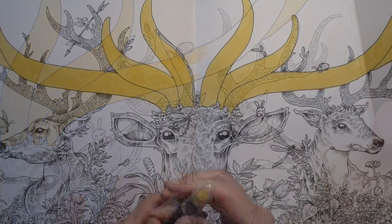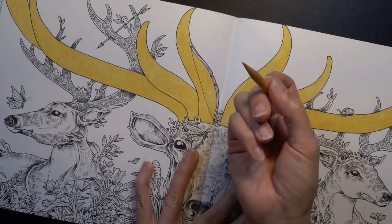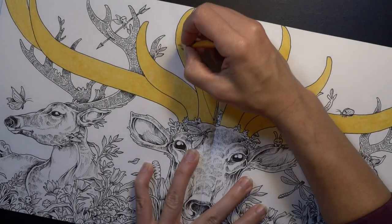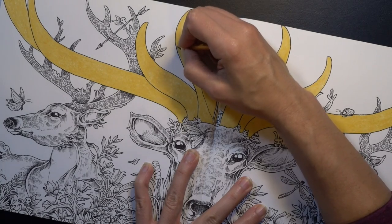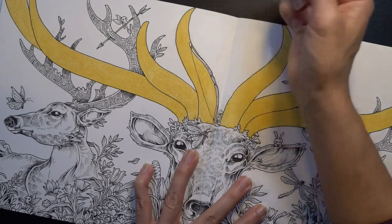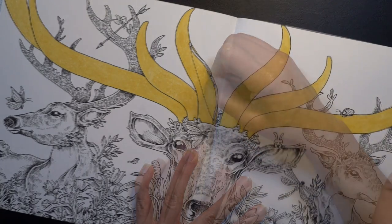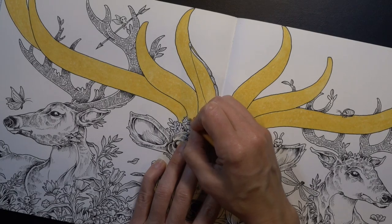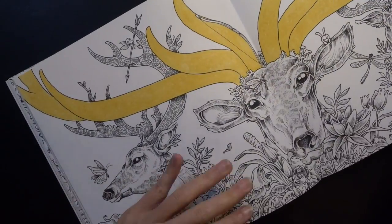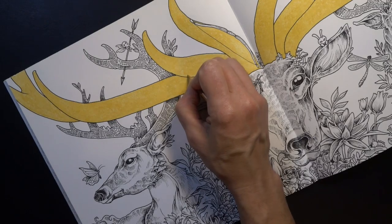There are a couple of spots where I couldn't get right up to the edge, so I'm going in with the goldenrod colored pencil. Oh my gosh — it blends so nicely. I don't really see any difference. Going into some areas in the middle and those are blending really, really nicely. You can definitely get away with using colored pencil and this art crayon in concert — which actually gives me a little bit of an idea.